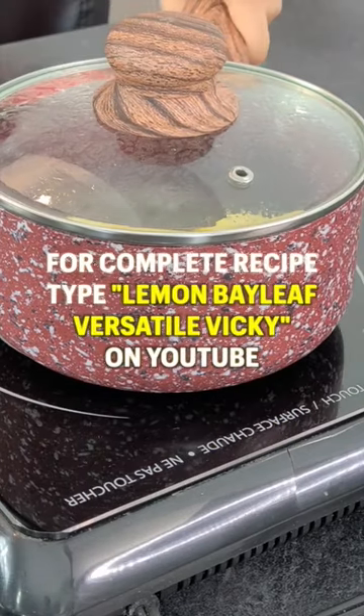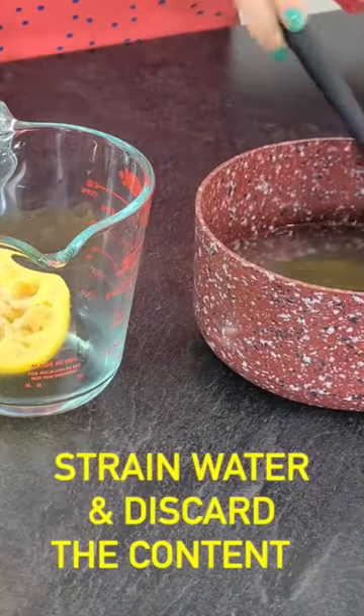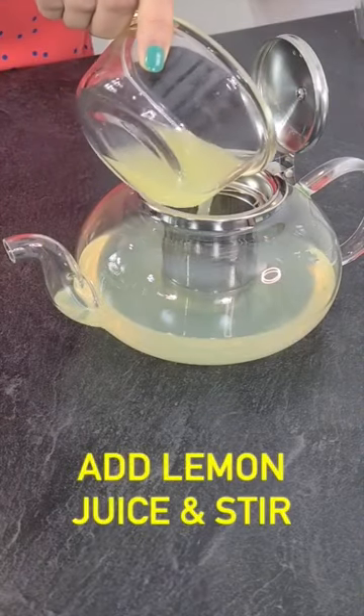After 10 minutes, turn off the heat and let it cool down for 10 to 15 minutes. Then strain off the liquid and shift to a glass jar or a carafe. Now add the lemon juice and stir.